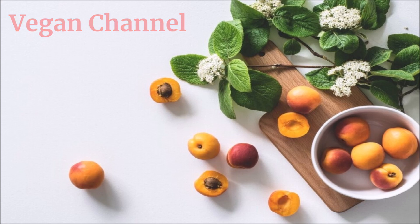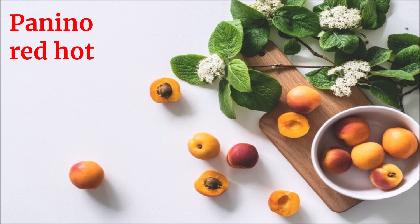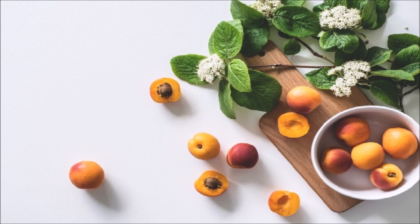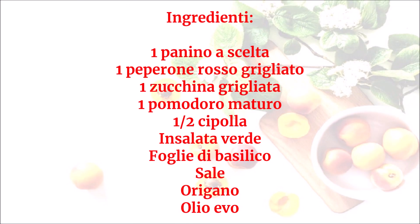Vegan channel, la ricetta per una vita sana e felice, presenta: panino red hot. Ingredienti: un panino a scelta, un peperone rosso grigliato, una zucchina grigliata, un pomodoro maturo, mezza cipolla, insalata verde, foglie di basilico, sale, origano, olio evo.